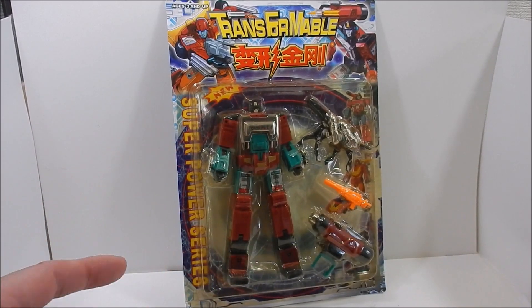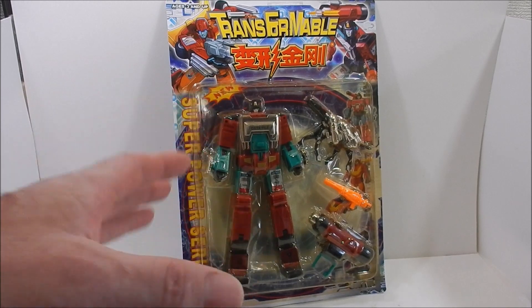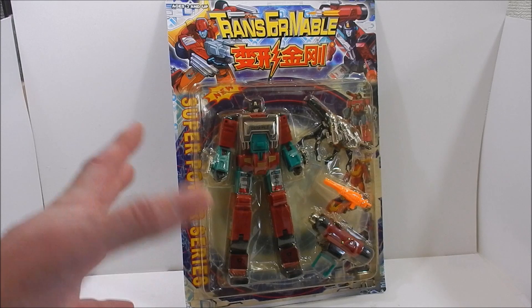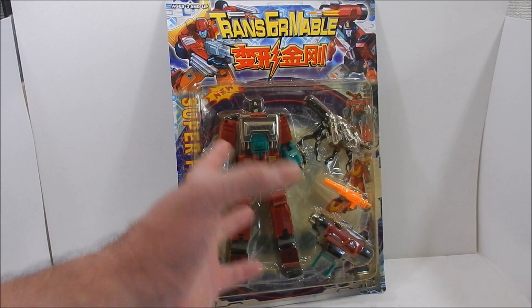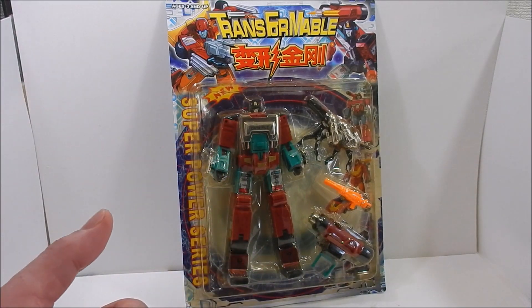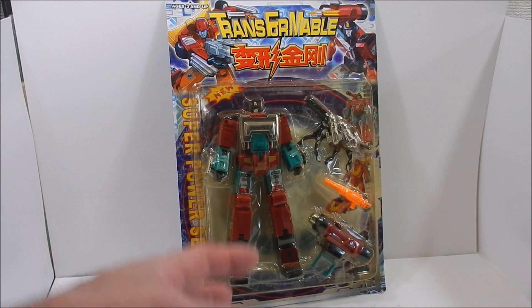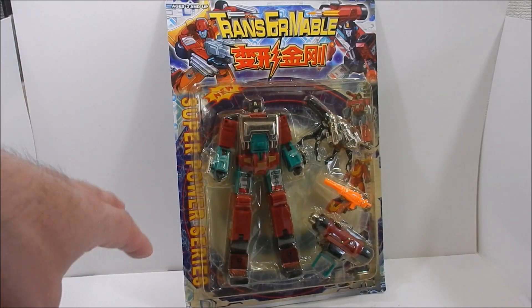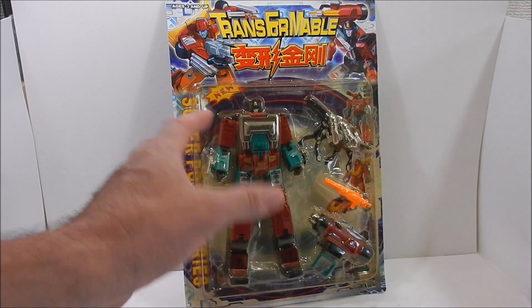Hey guys, welcome back to the Five Hour Show. I'm your host Raymond. As promised, today we're going to be opening up the bootleg of Perceptor. We need that gun to complete our jumbo Hot Rod, which we opened last time. We also get to see Ravage and make comparisons between the original Takara Microman and the bootleg Perceptor toy.